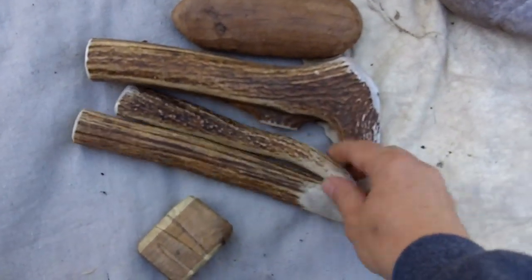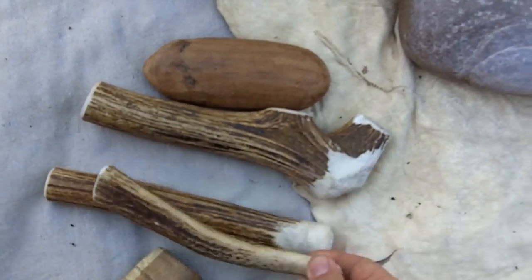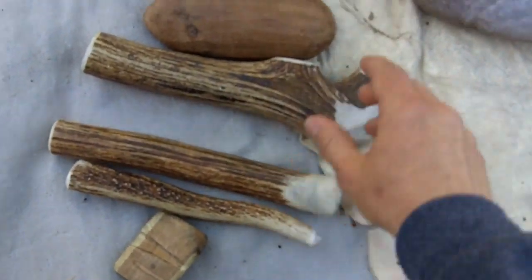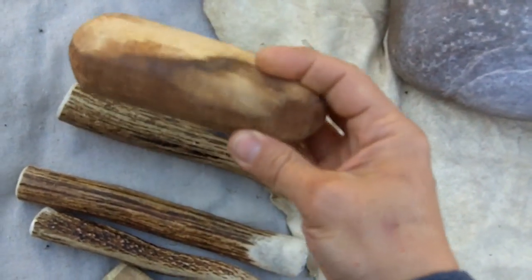These are billets. These are elk antler. This is an indirect percussion billet type thing. This is a wooden billet made of Texas ebony.